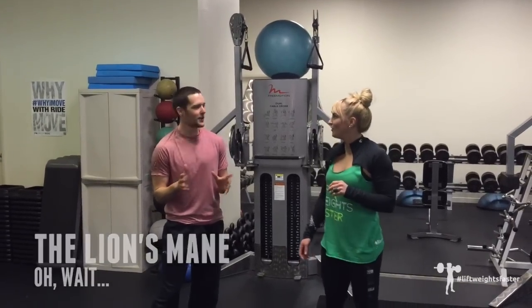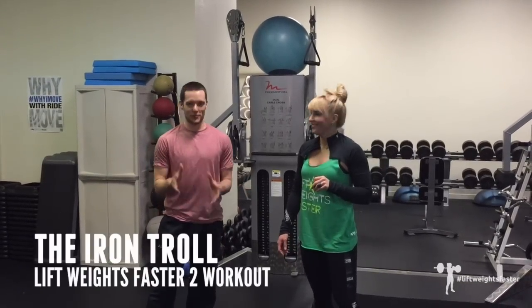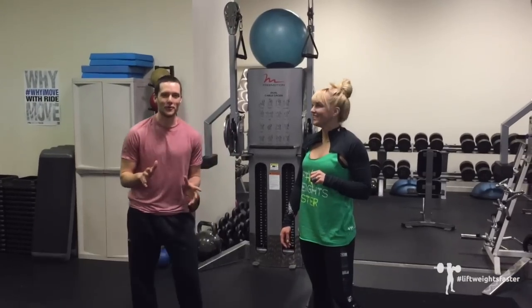We have a cool workout for you. It's called — well, I called it the lion's mane, but it's actually called the iron troll. The iron troll, not the lion's mane. Though I do like the lion's mane.